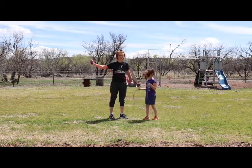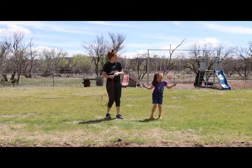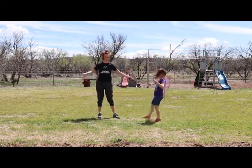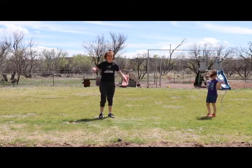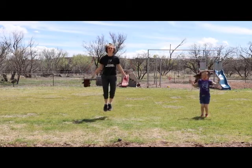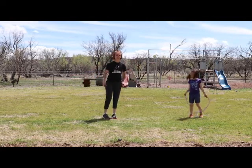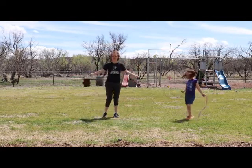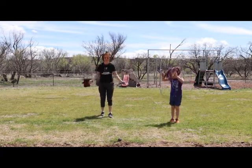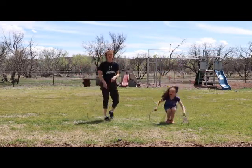Another fun thing we like to do is the double jump. Sometimes you can try to triple if you can. So first you go single, and then when you push the rope around, you turn it twice. When you go single and then turn the rope twice around — and if you get really good at that, you can try a triple, which I don't think I can do. You try to turn the rope three times in between your jump. I did it! Just another fun activity.